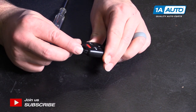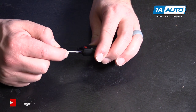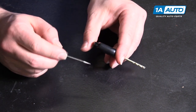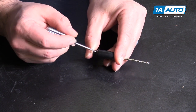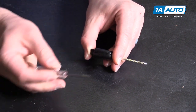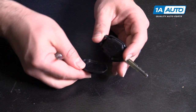There's a little opening here in the key. Take a small flat bladed screwdriver and just gently pry it open. It's going to take a couple tries — just kind of pry it open, working the screwdriver around the edge. It should separate.